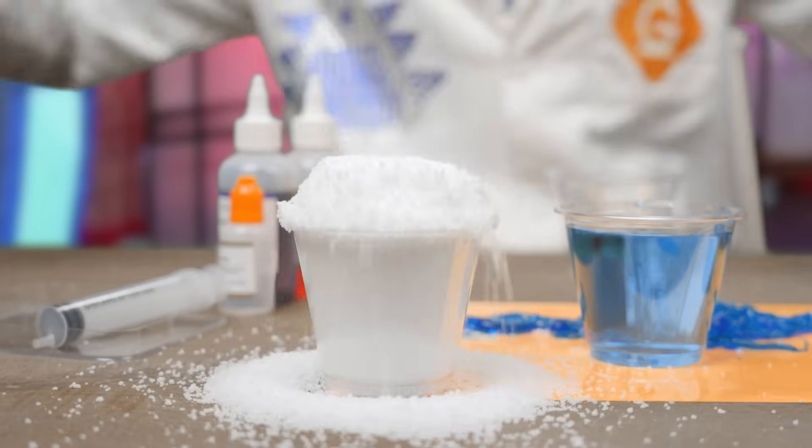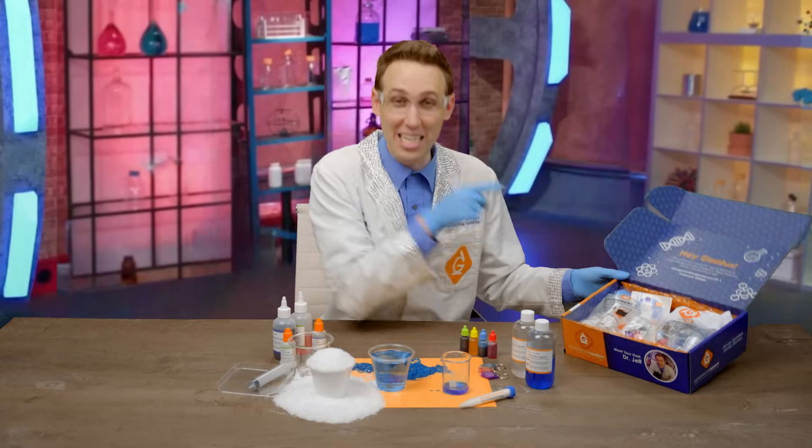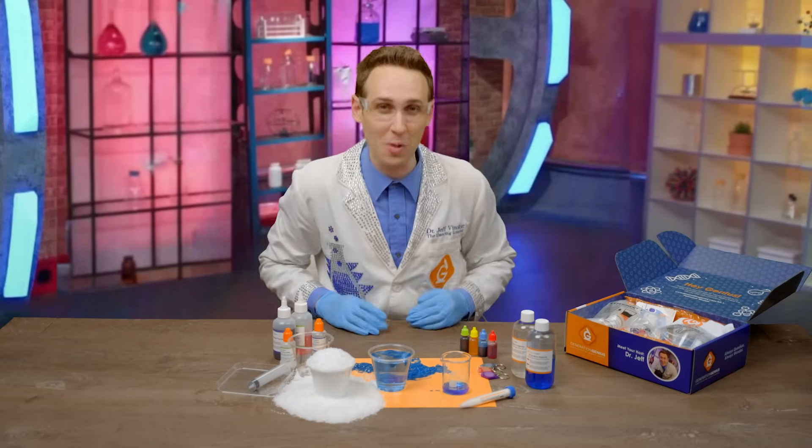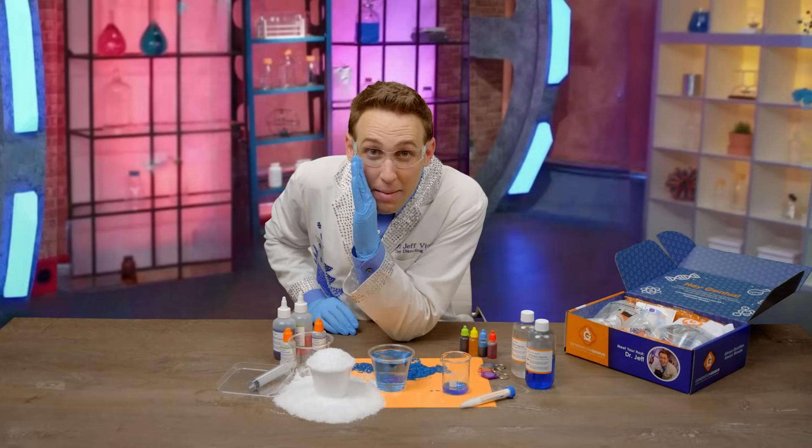And there's so much more, and everything you need is already in the kit. Just bring an adult to do it with, like a parent or grandparent. In fact, they might learn something too.